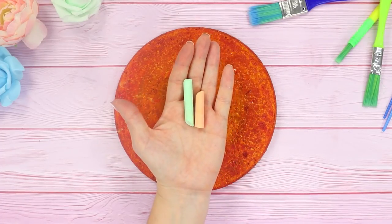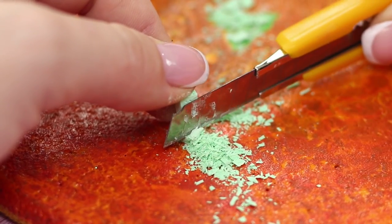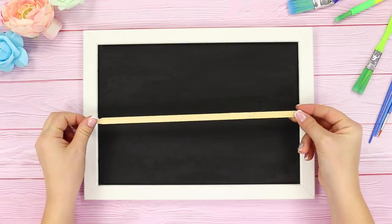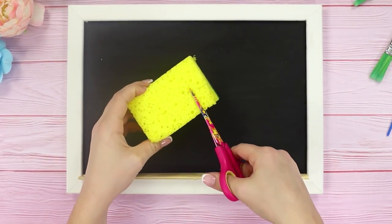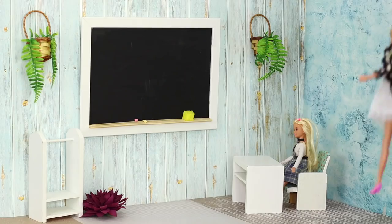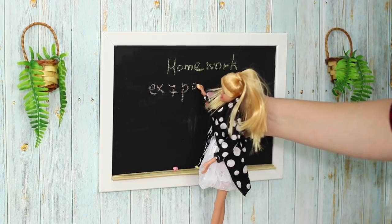Now you need colored chalk and a box cutter. Cut off a piece of chalk and miniaturize it — you should have really tiny chalk. Make a stand for chalk from a flat wooden stick and use the hot glue gun to attach it to the frame. Cut off a piece from a dish sponge — now it's an eraser for the chalkboard. Lay out the chalk and the eraser on the stand. The main school item is ready! It's the teacher, and now she's writing the homework on it!